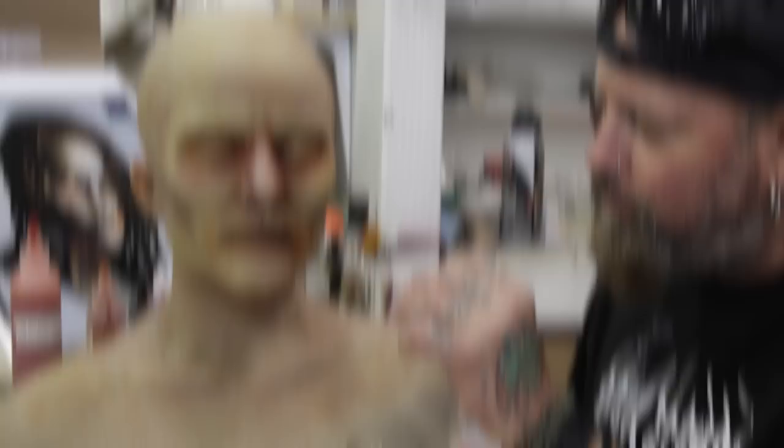You can take these techniques and develop an eye for realism, develop an eye for subtleties, have a good time with it, and just really paint your ass off, all right? I'm Tim Gore for Stan Winston School of Character Arts. See ya.